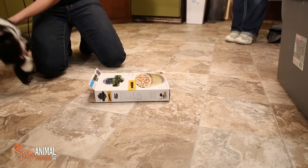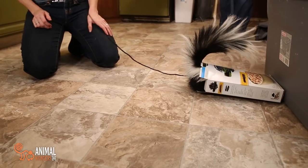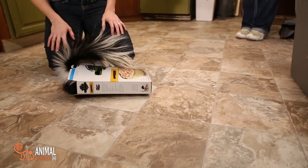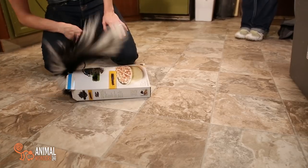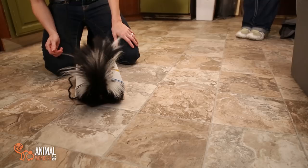On your marks, get set, go! Skunk in a box! Lollipop, do you like your food? That's a pretty shot.